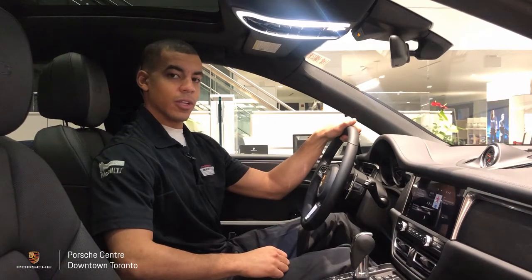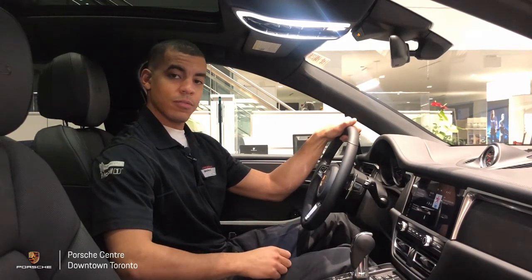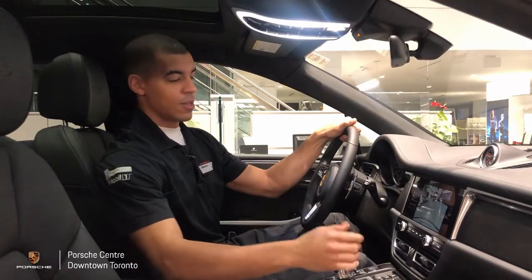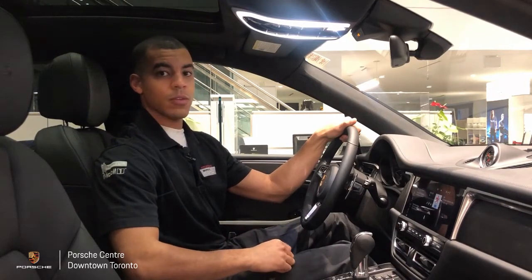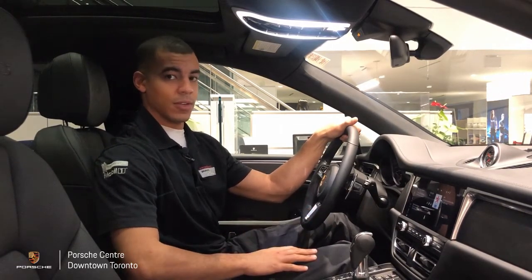The first feature we're going to look at is the backup camera. Activating the backup camera is simple enough — simply engage reverse gear, and the feed from the backup camera should appear in the center console. The feed will only appear if the car is rolling backwards or in reverse gear, up to a speed of 15 kilometers per hour. Beyond that, you will not get a feed from the camera.